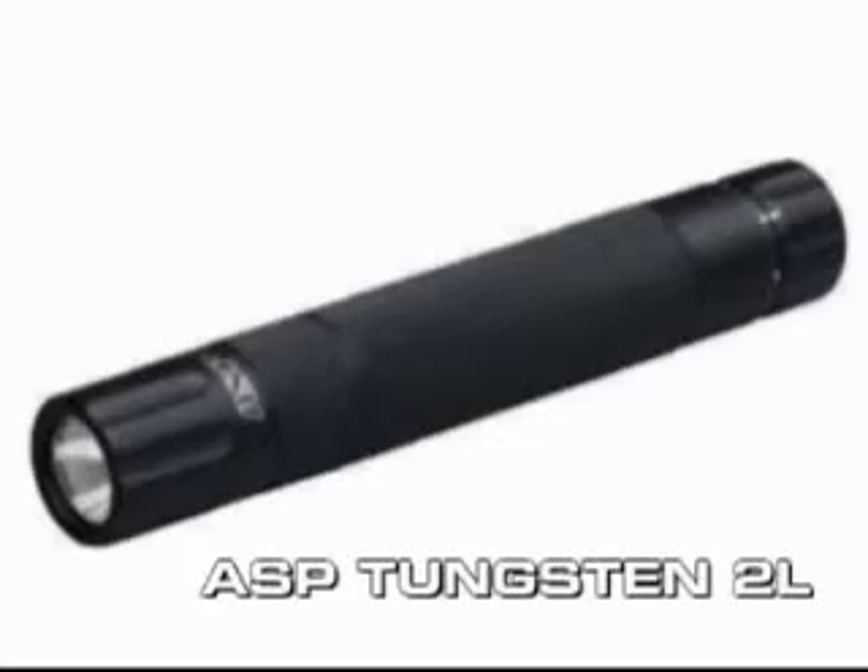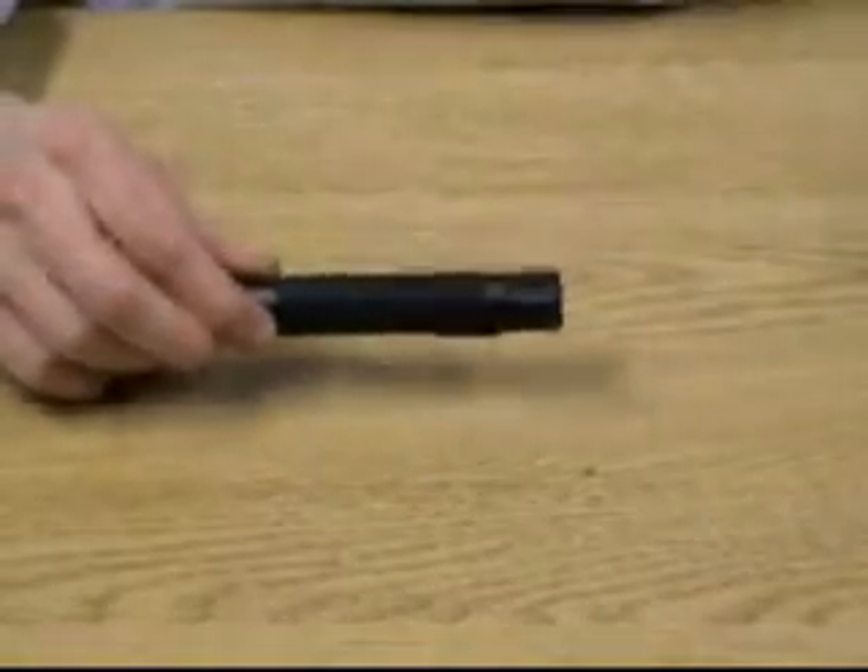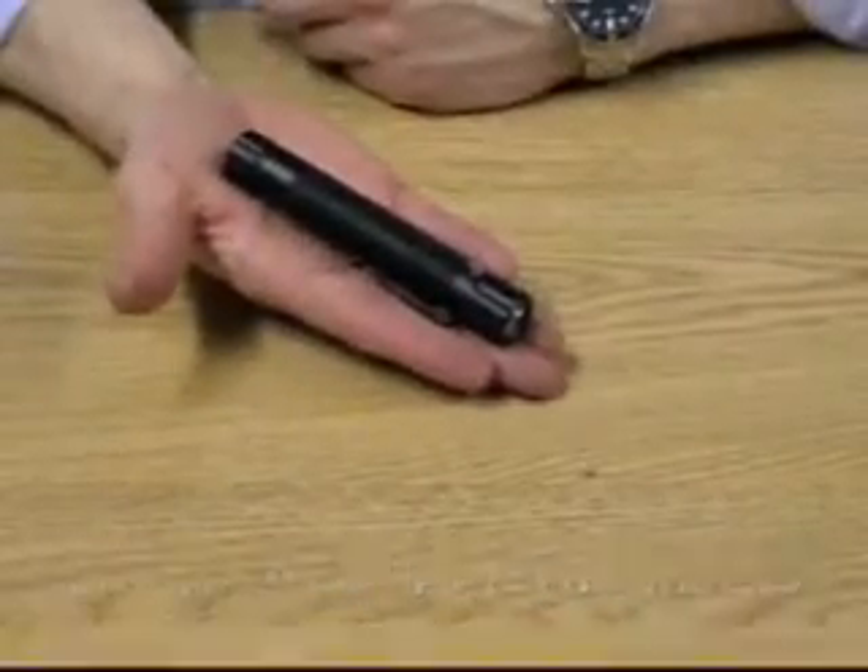Here we have the Tungsten 2L torch made by ASP. This combines excellent manufacturing, a high brightness output and a compact size, all without compromising on your battery life.